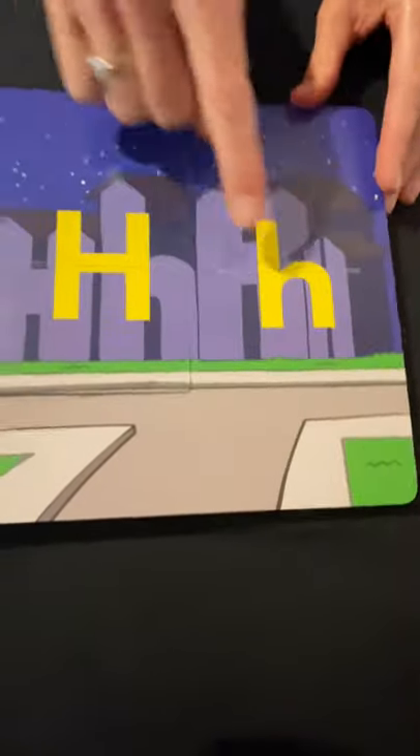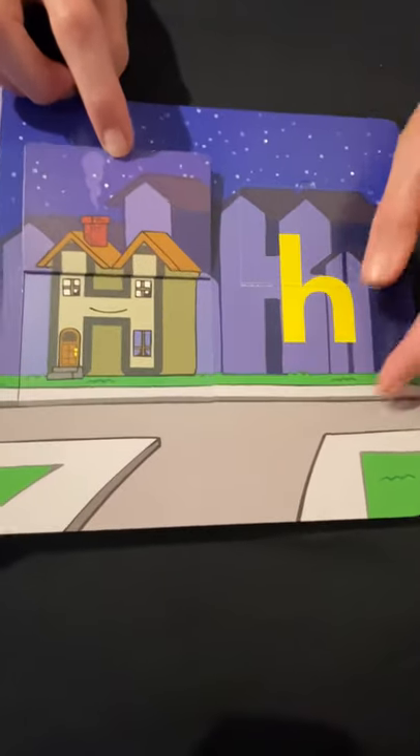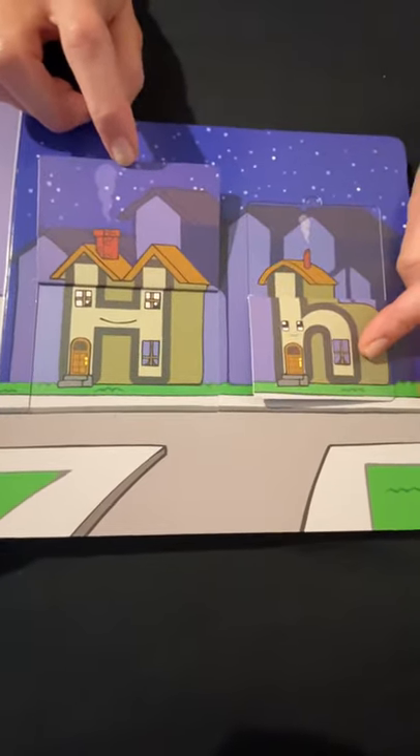Uppercase H, lowercase H — H for what? House! And there's another house. Excellent.